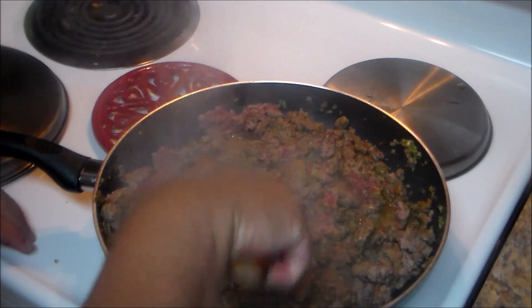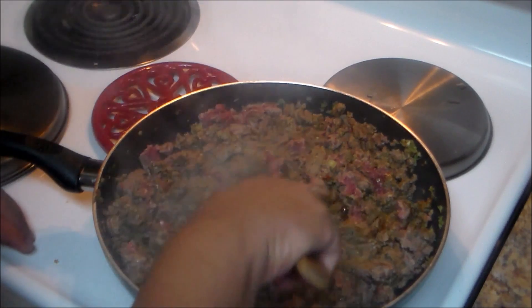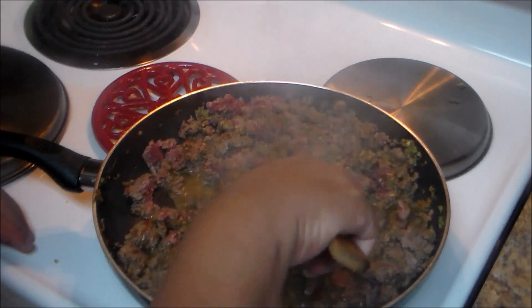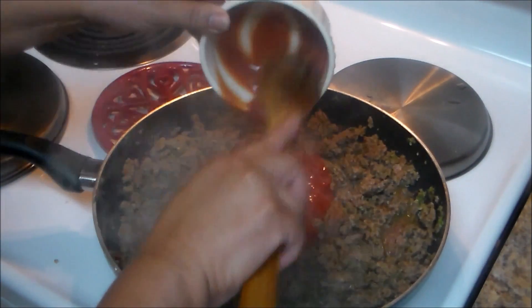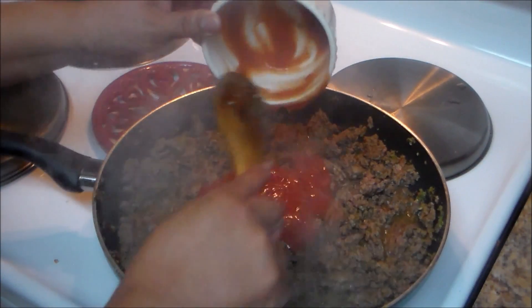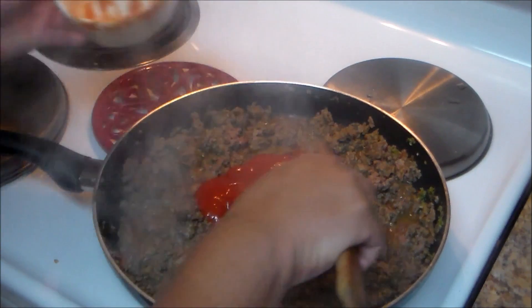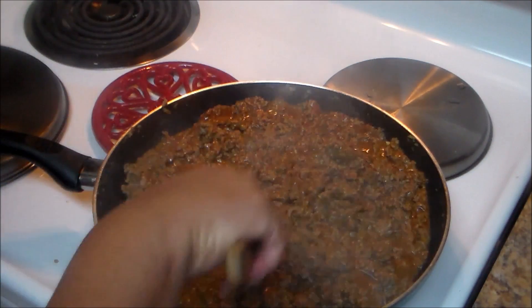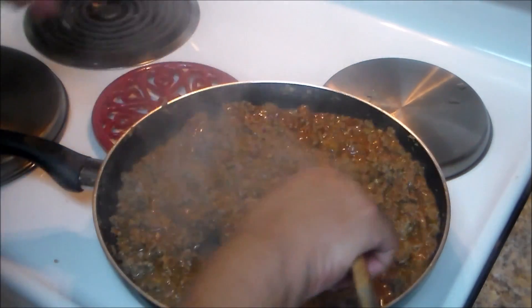Put the bouillon on one side, cut it, and then mix it up with the rest of the meat. Now I'm going to add the eight ounces of tomato sauce. Then I'm going to lower the heat to medium and let the meat cook for probably 15 minutes until it's done.